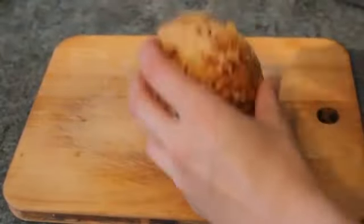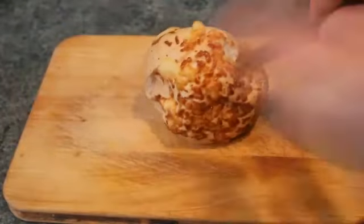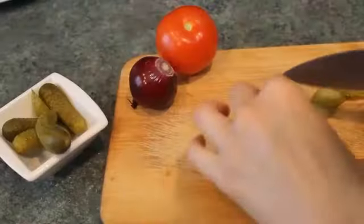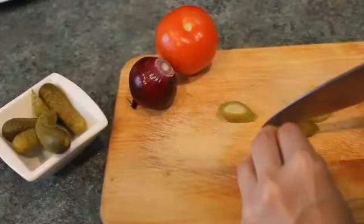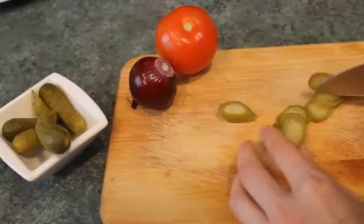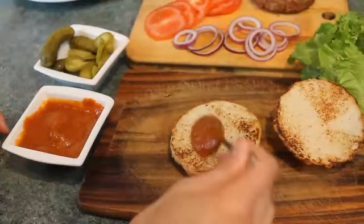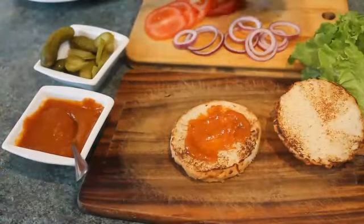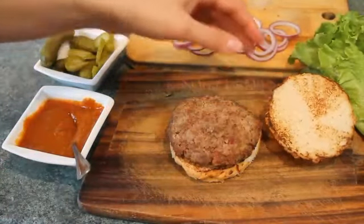Cut the buns in two parts and toast them a bit on a pan without any oil. Then chop the cucumbers, tomato, and onions. All the ingredients are ready — let's assemble the hamburger. You can choose the order yourself; the main thing is not to put the tomatoes straight on the bread because the bread will get wet.